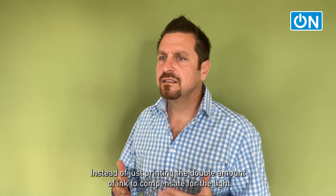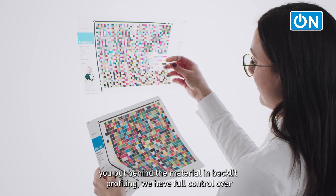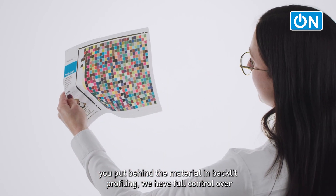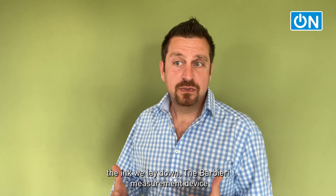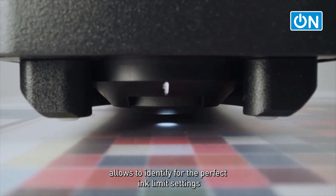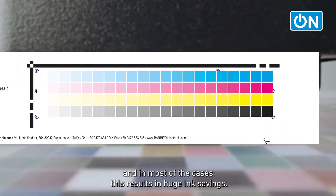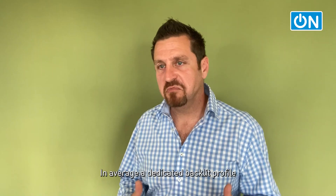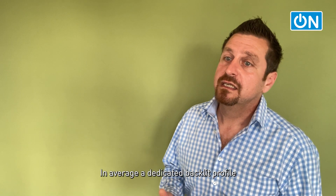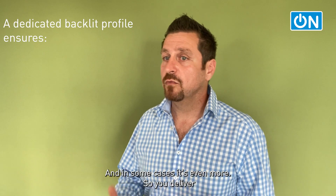Instead of just printing double the amount of ink to compensate for the light behind the material, in backlit profiling we have full control over the ink we lay down. A Barbieri measurement device allows you to identify the perfect ink limit settings, and in most cases this results in huge ink savings. On average, a dedicated backlit profile saves 25-40% of ink compared to the old settings, and in some cases it's even more.